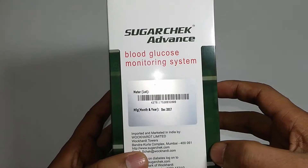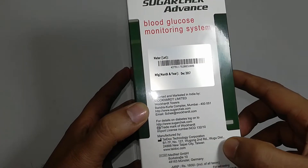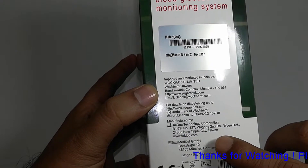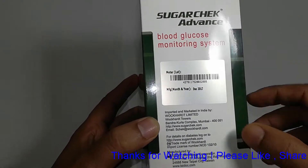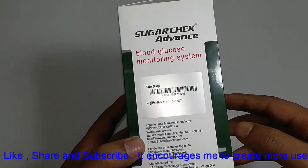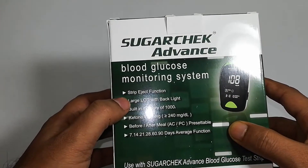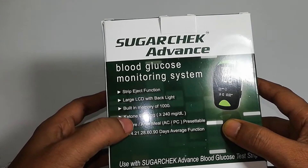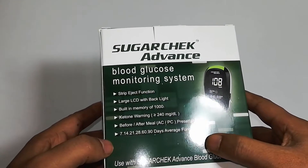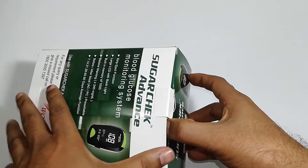The price is mentioned as around 1600 on the box and it's made in Germany. It's manufactured by a company in Taiwan and imported by Wacord Limited from Bandra, Mumbai. The other specs mentioned are: strip eject function, large LCD, built-in memory of 1000, ketone warning, and before and after meal settings.